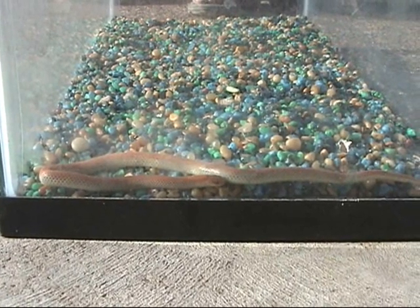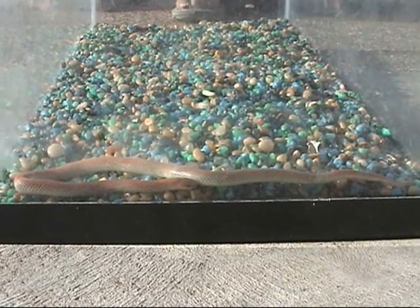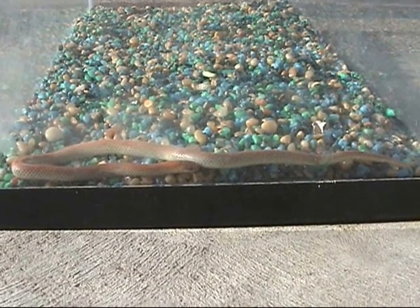He's just kind of exploring his new area, and he certainly doesn't like the fact that he's stuck in a terrarium. So I think shortly here we will probably let him go and put him back out where he came from.